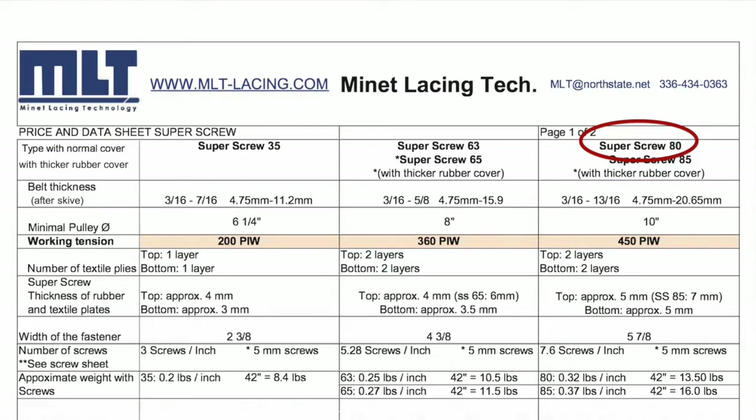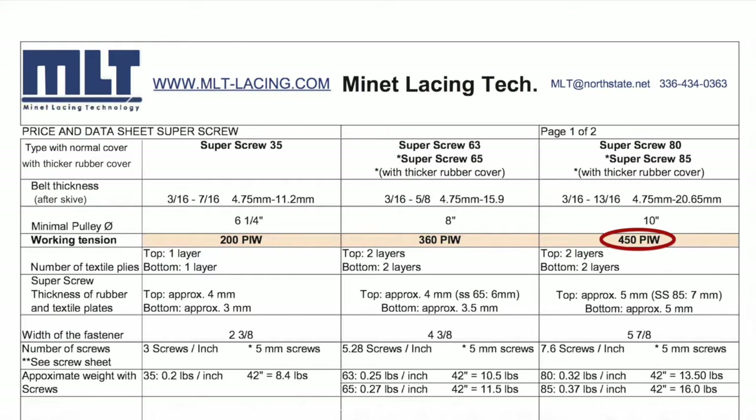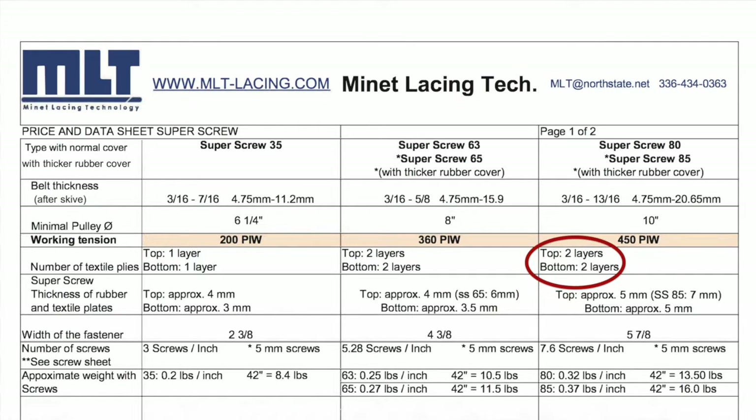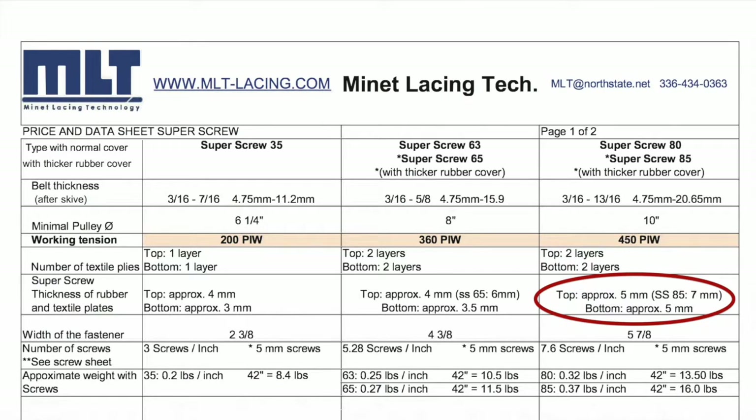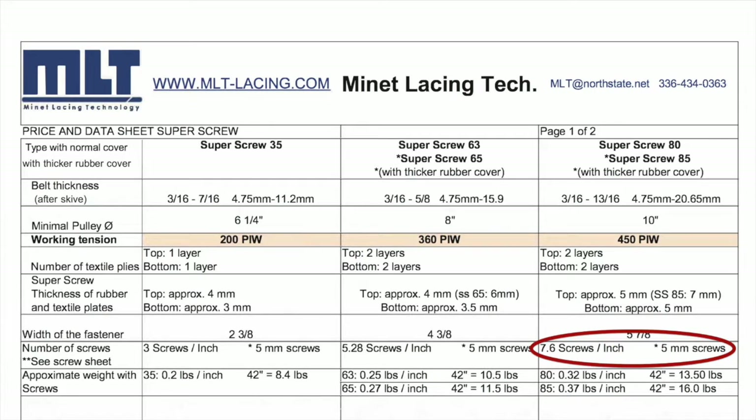As seen in this brochure, looking at the 80 series super screw, we see that this series will support a belt thickness of 3/16ths to 13/16ths, up to 450 PIW rated belt, and it has two plies in both the top and the bottom covers. The thickness of the top cover is approximately 5 millimeters and the bottom cover is also approximately 5 millimeters thick. The overall width of the splice is 5 and 7/8ths inches. It requires 7.6 screws per inch of splice and the screw diameter for this series is 5 millimeters. Note the proper number of screws will always be provided for the length of the super screw ordered, and we'll cover screw counts and sizes in a later section.